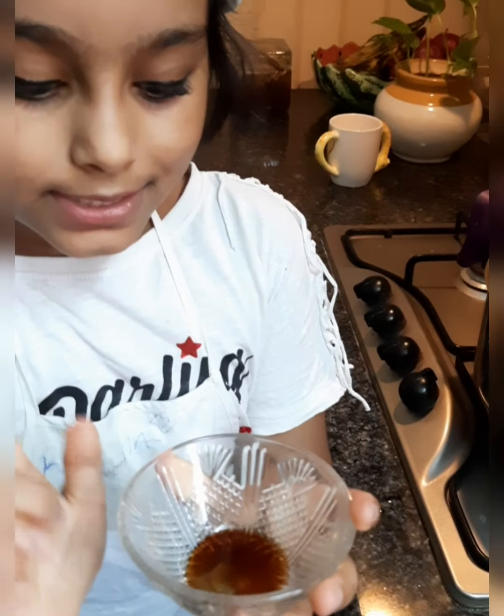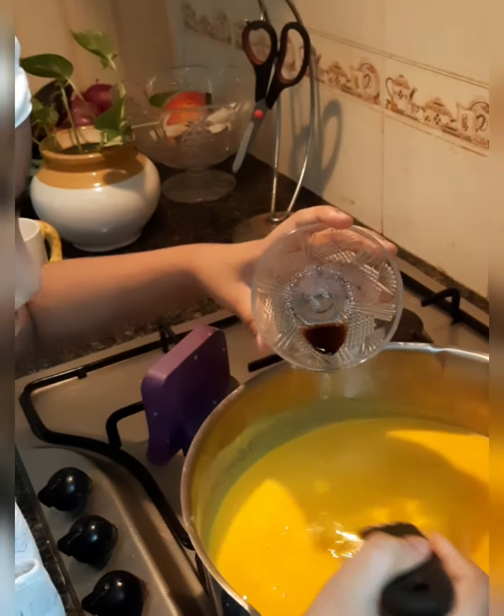Now let's add some vanilla essence — one teaspoon of vanilla essence into the vessel. As some people do not like the taste of sabudana, this will give a different taste.